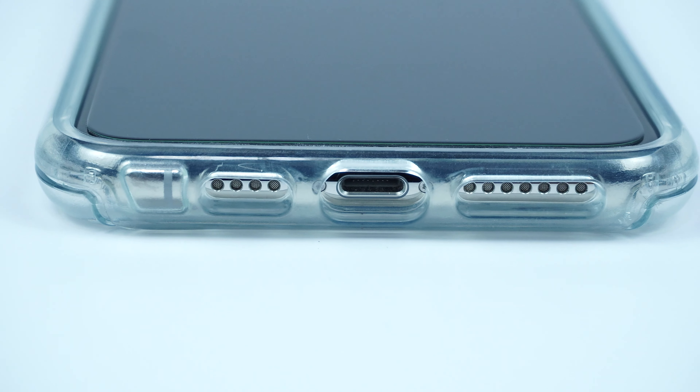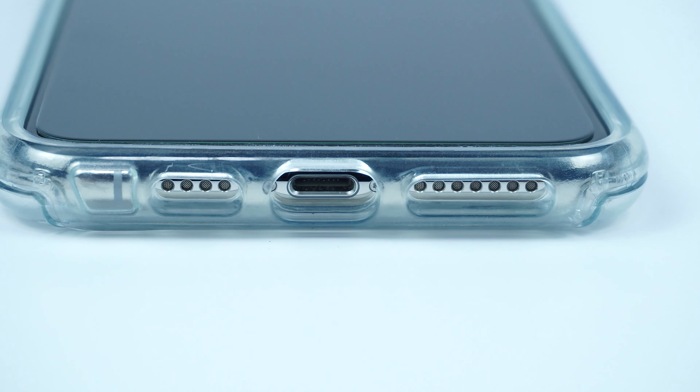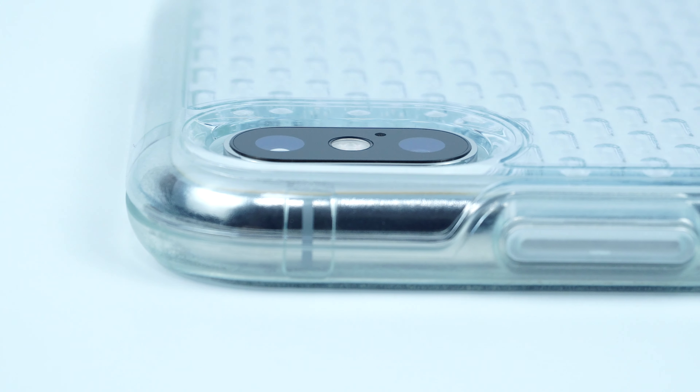On the bottom of the case are the cutouts for the speakers and lightning port. On the back of the case is the raised cutout for the camera and flash, along with its fashionable looking crystal clear pattern design.